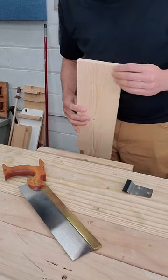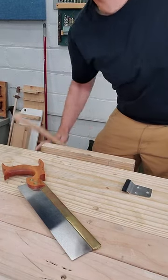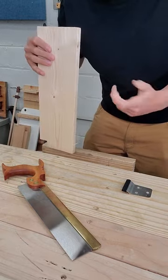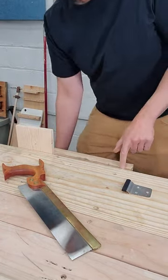You might be trying to cut dovetails on the end of a board like this, but you might have one of these inexpensive vises — just one of those cast iron ones you can buy off Amazon. You put in your own drawer. It's got these guide bars in the way, so you can't use the middle of the vise. You have to go out here on the end, and as you tighten the vise up, the vise unfortunately racks.